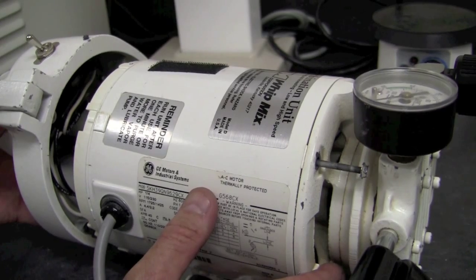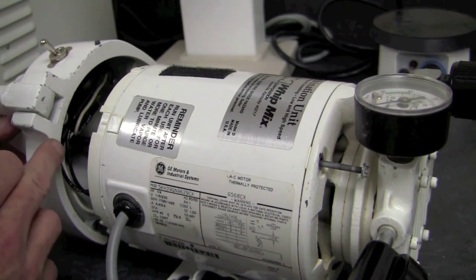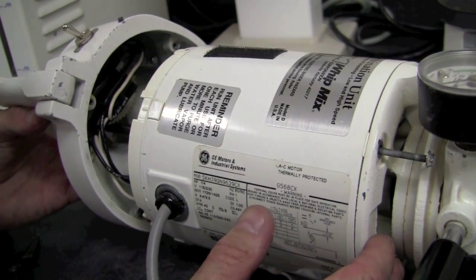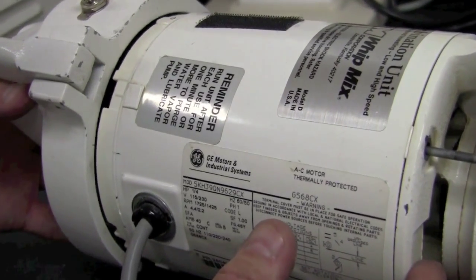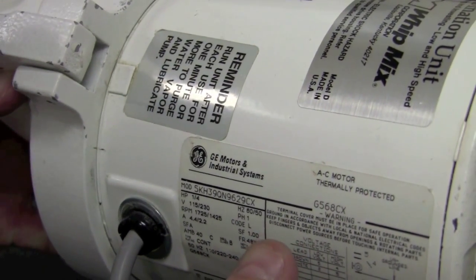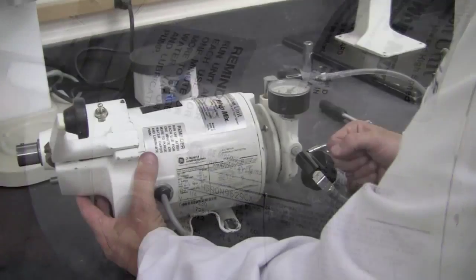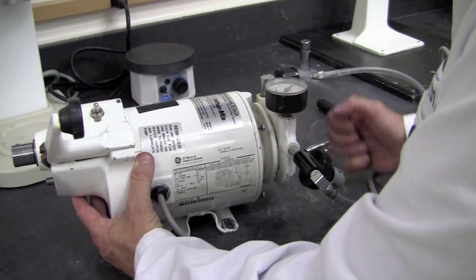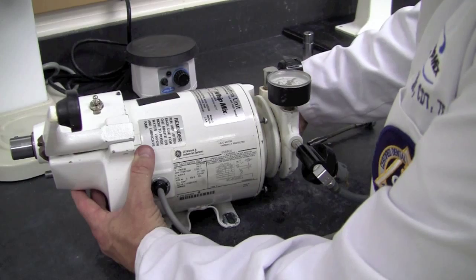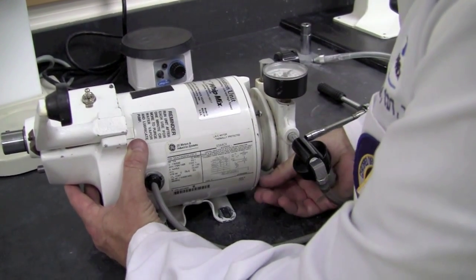Now it's time to secure the lower housing to the motor. To do that, we will use the orientation mark we made earlier on the lower housing and the motor shaft itself. Taking care to insert the motor shaft next to the nylon gear, gently place the lower housing into position. Now that the lower housing is in place, it's time to secure the motor through bolts. We can go ahead and hand tighten all four of them first to make sure they're in the proper position.